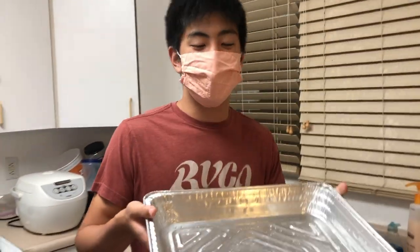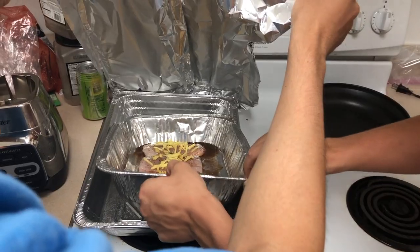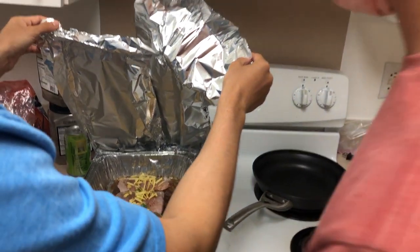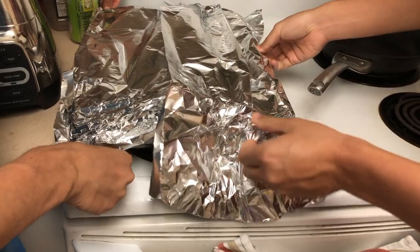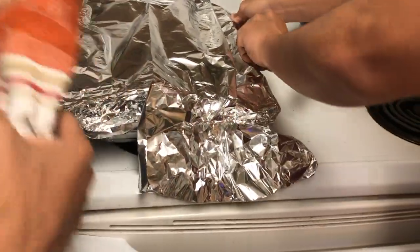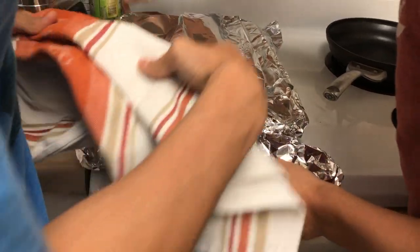Okay, so now we're gonna fill this pan with water — it's gonna be on the bottom — so it's gonna steam the fish from the top. It's just about boiling, so we're gonna put that in there and start steaming. The more steam we keep inside of this thing, the better it'll cook, so we're trying to make it as airtight as possible.